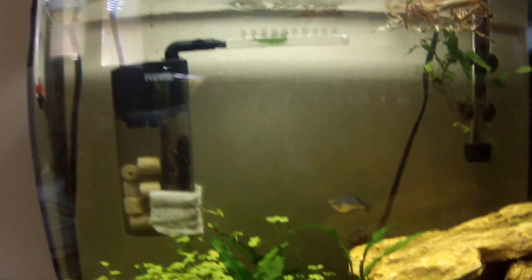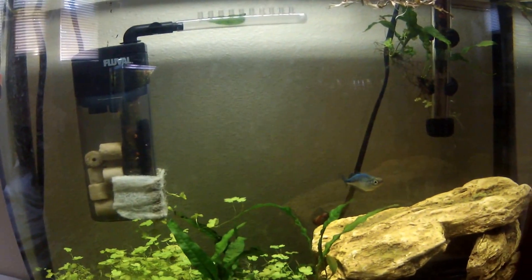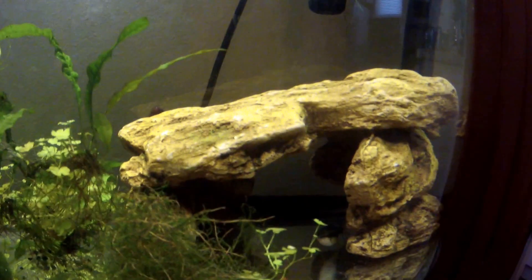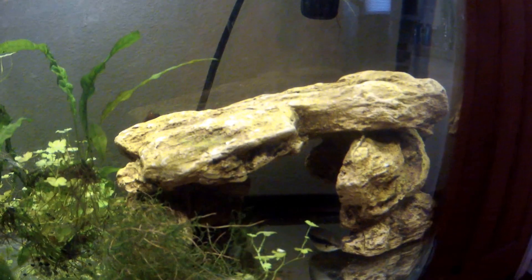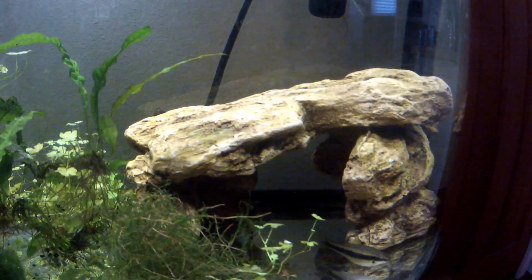Right now you're looking at my fry tank. I have this rainbow fish in here because he was really aggressive and I don't really know what to do with him. He's in here, and same with my Siamese algae eater — he got super aggressive with the other one. So I'll probably try to trade them in.